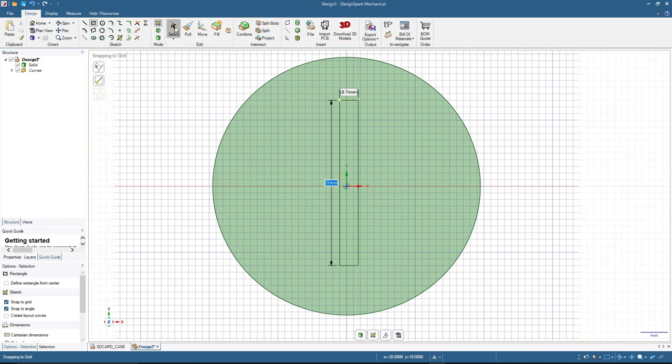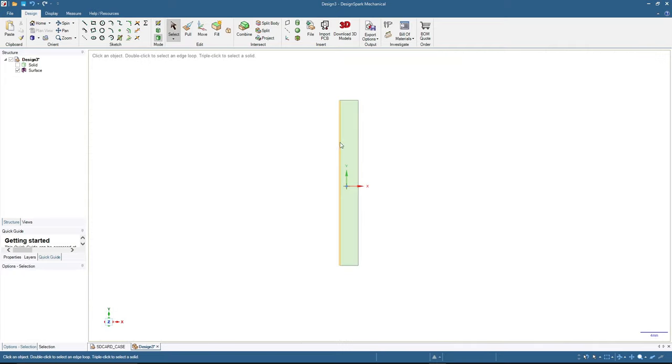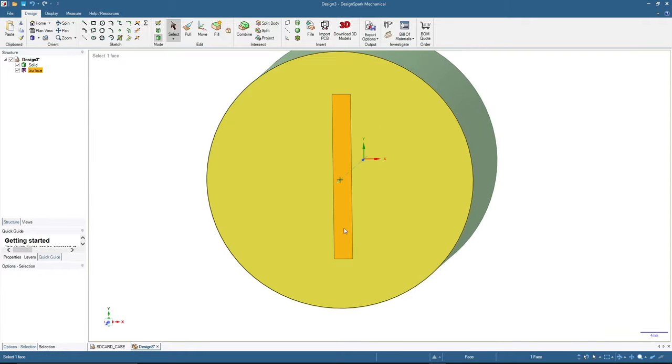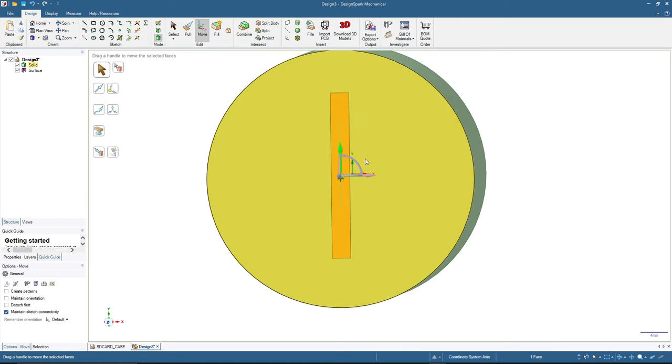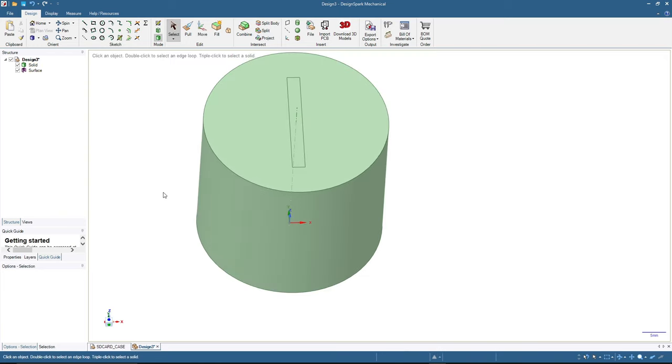I click Select and hide the solid object, then click 3D mode so the rectangle becomes a surface. I unhide the solid object again and we will place this surface at the center of the top surface. To do that, I click Move, click the arrow, and press U — or use 'Up To' and click the surface — to center it on the X axis, then repeat for the Y axis. Now we have the rectangle centered on the top surface.